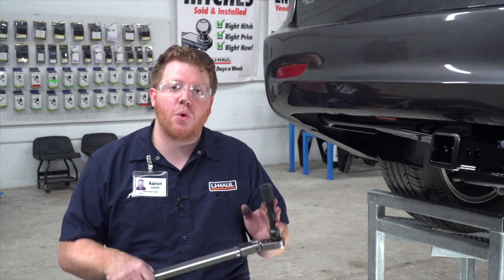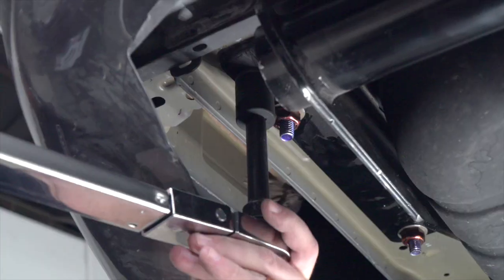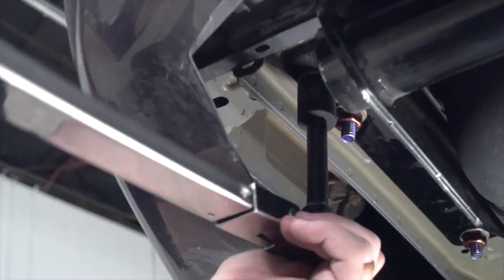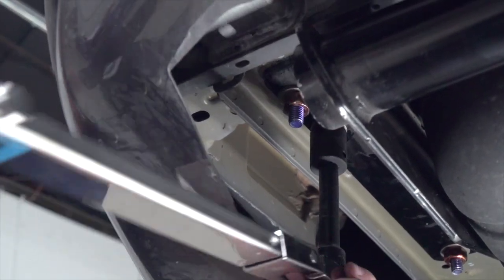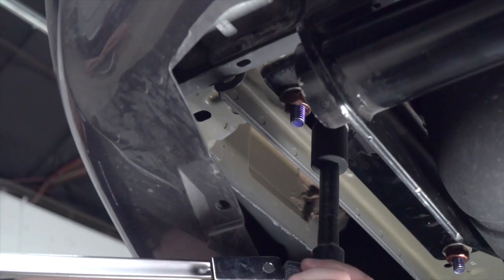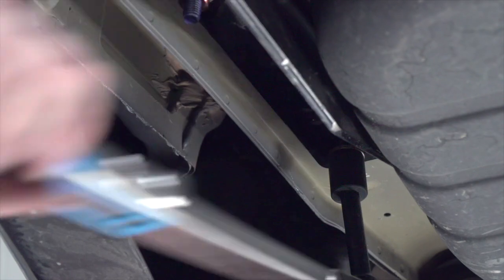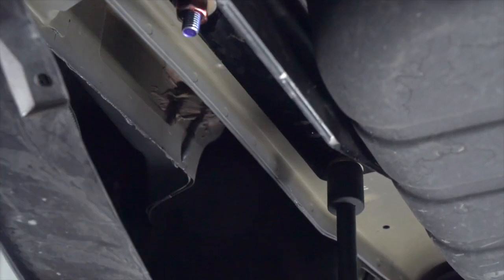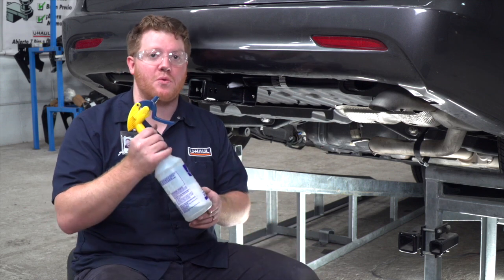Now we're ready to tighten and torque all of our bolts to the manufacturer specifications. We'll be using a 22 millimeter socket to tighten those down, and we'll repeat on the passenger side. Then we're going to reinstall our exhaust — it helps to spray those hangers with soapy water.